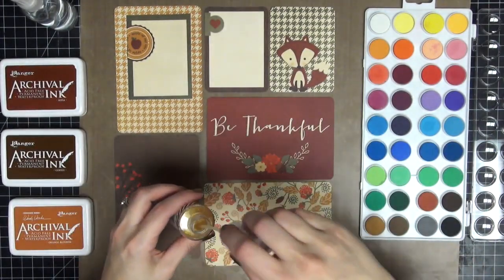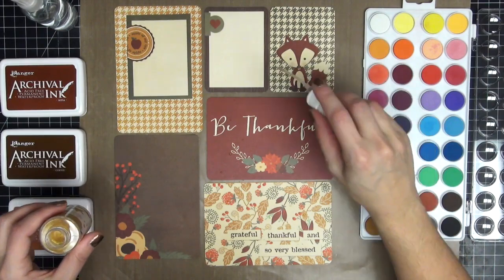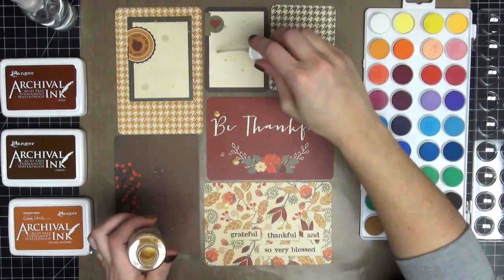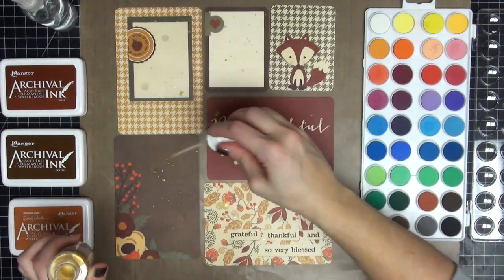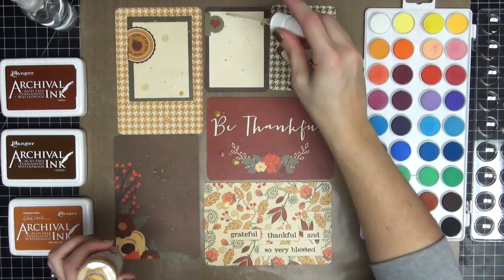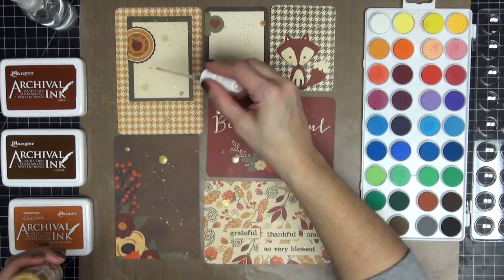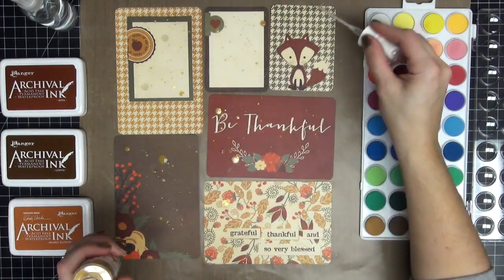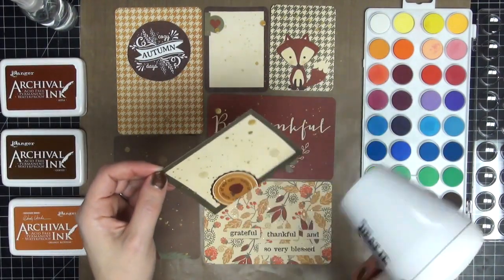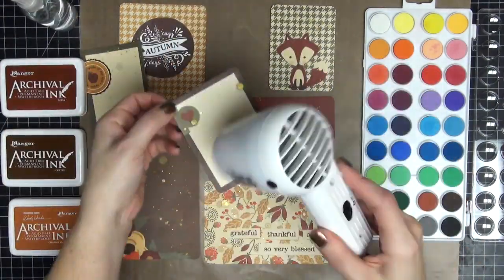The first thing I did is I took out my Heidi Swapp Color Shine in gold. I love this stuff guys, it is so amazing — if you do not own the spray you really need to, it's just fabulous. I'm just randomly splattering it all over the cards. I wanted to give the cards a little bit of interest; they seemed a little too plain and boring for me. I'm going to continue to do that until I'm happy, and then I'm going to dry them off because I want to make sure they're dry before I go on to my next step.